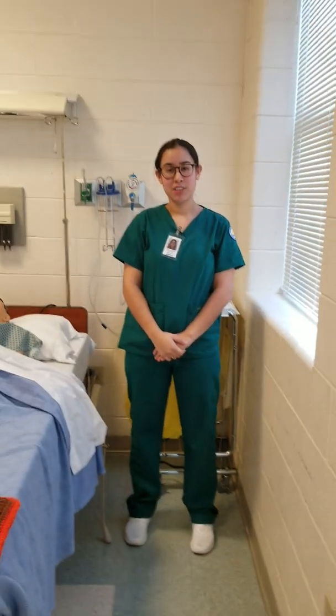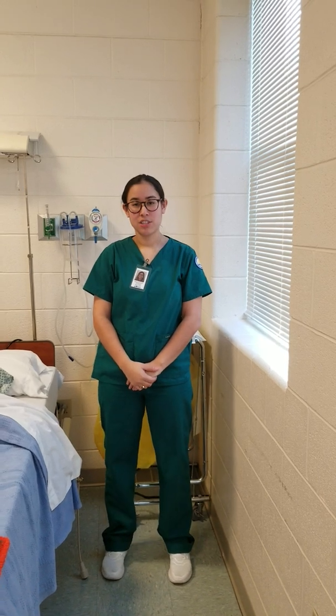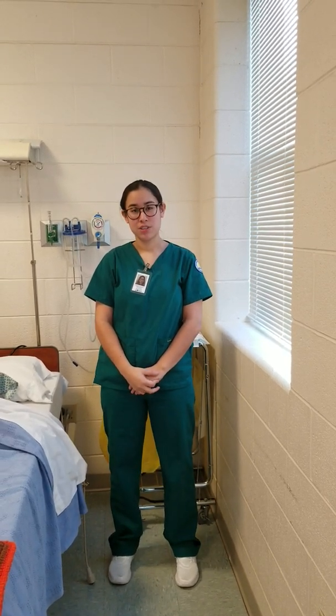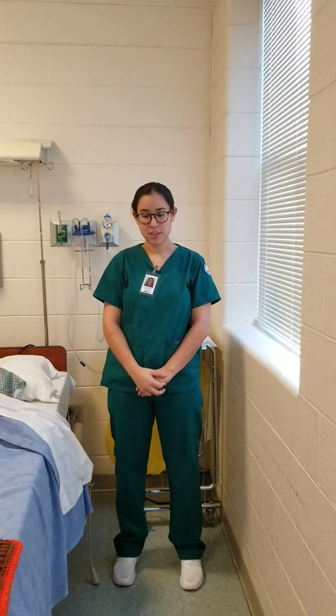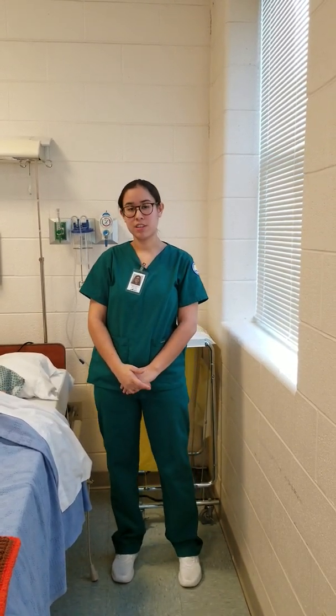Hello, my name is Diane Almanzar and I'm going to be reciting the KY rules. Check positions, orders, check for allergies, assemble my tools, assess the patient, wash my hands, introduce myself, identify the patient, provide for privacy, educate, evaluate, and explain.